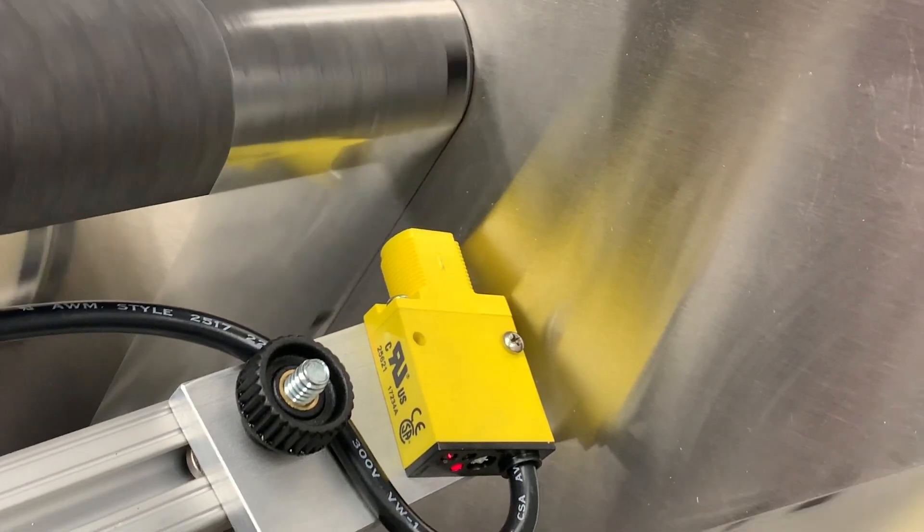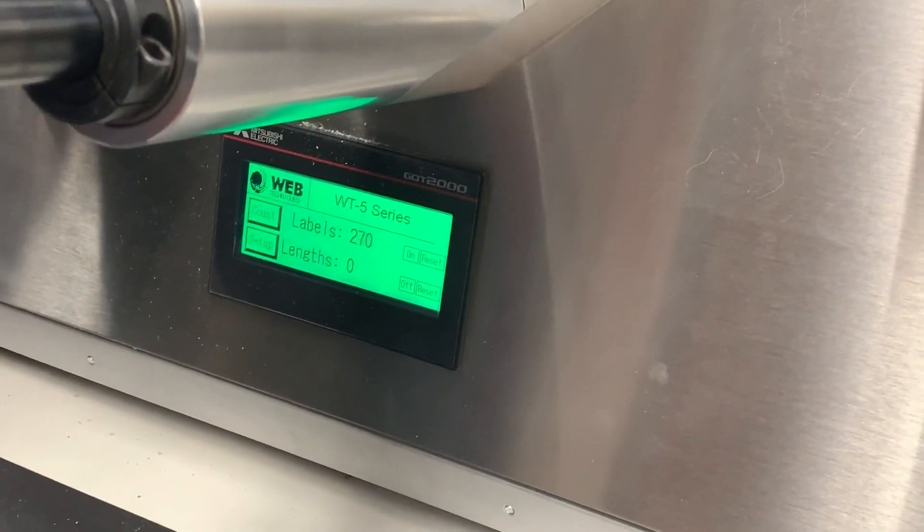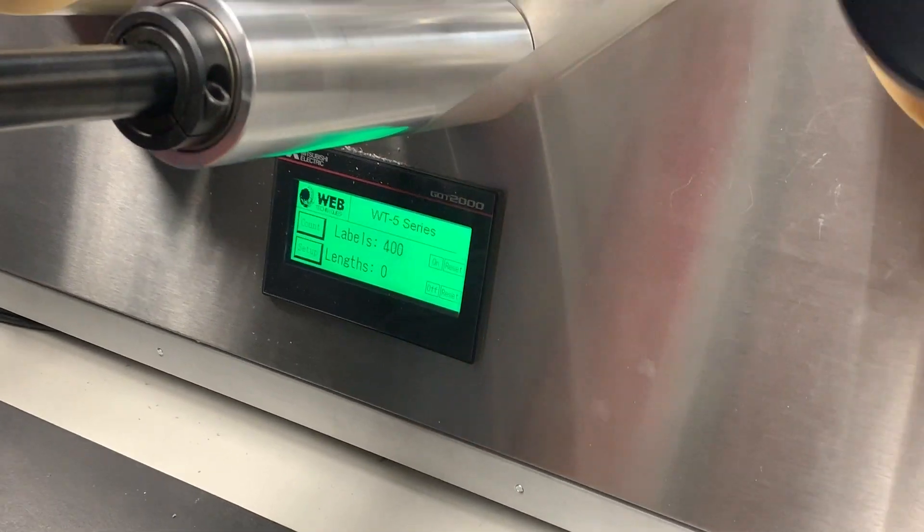I'm going to go ahead and speed up now, and as you can see the system's running at full speed — we have no issues whatsoever with counting.